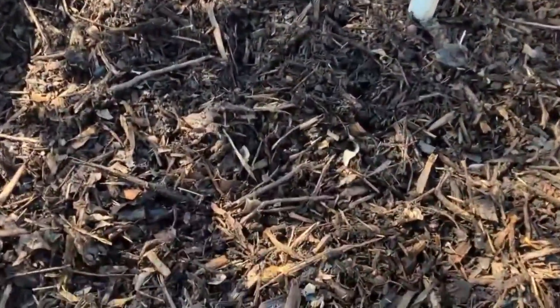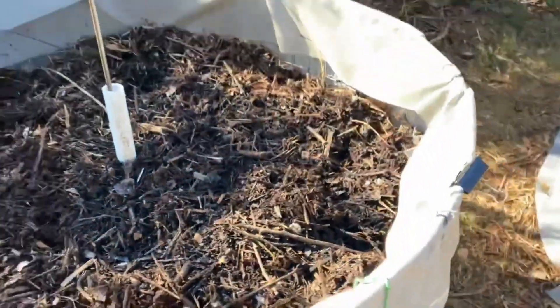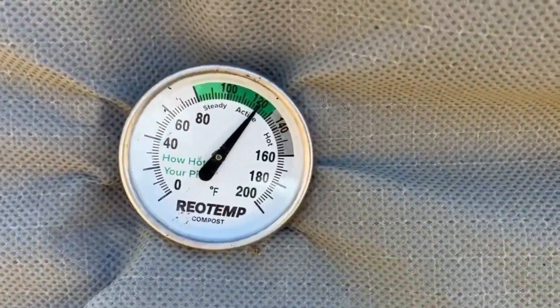Now we need to add some life to it, so next stop is over to the compost bin. We make our own compost here at the farm — I'll leave a link in the description showing you how to make it by the ton for free. Compost not only adds more organic matter to the mix, but this stuff is absolutely jam-packed with everything you need to bring this soil back to life.